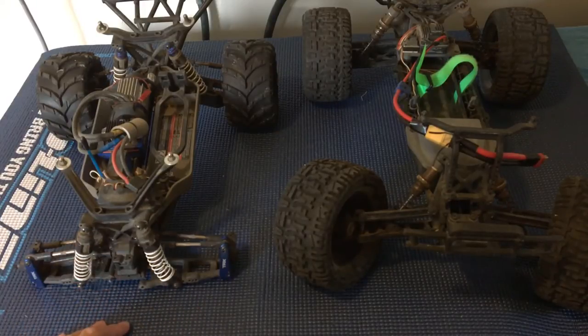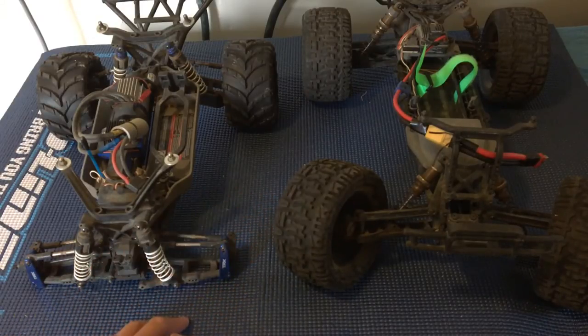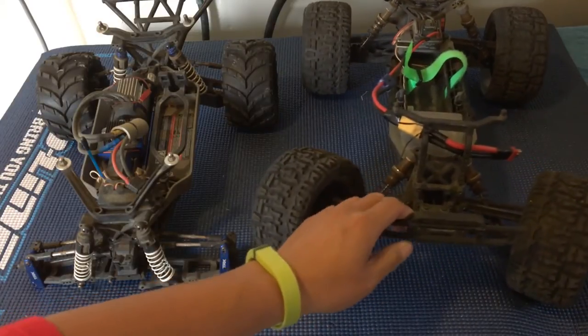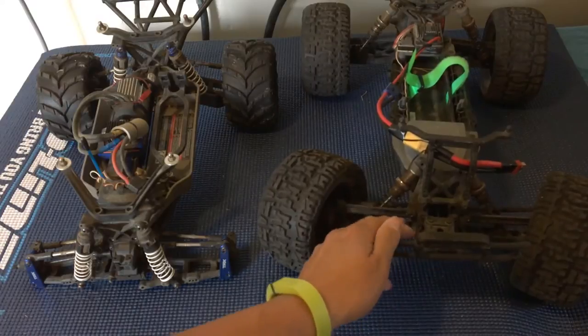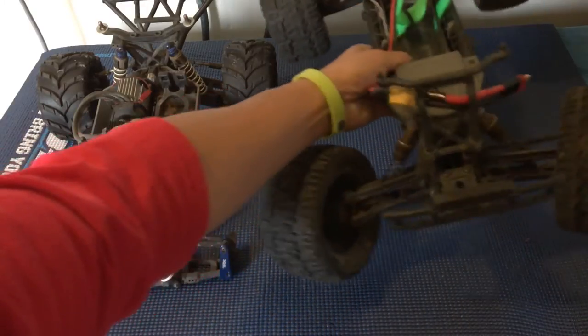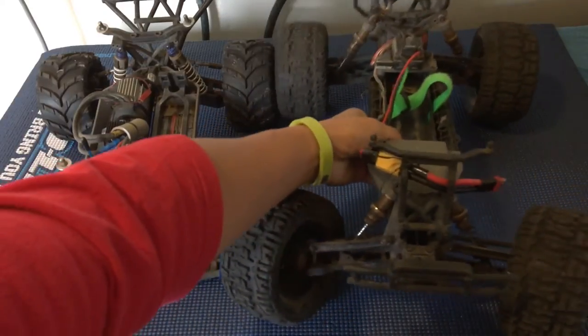For beginners, we definitely recommend a two-wheel drive — plain and simple, it's a lot less complex, a lot less expensive, and there are fewer parts to break. Plus there's no actual running gear — no drivetrain, no axles or anything in the front of the truck.